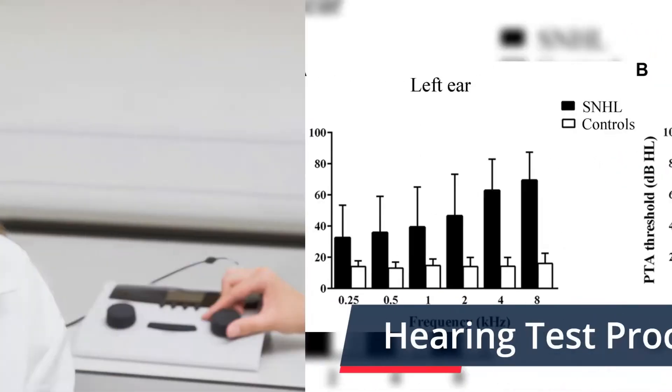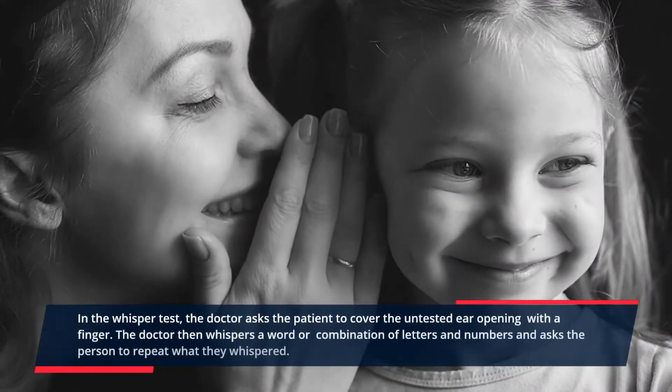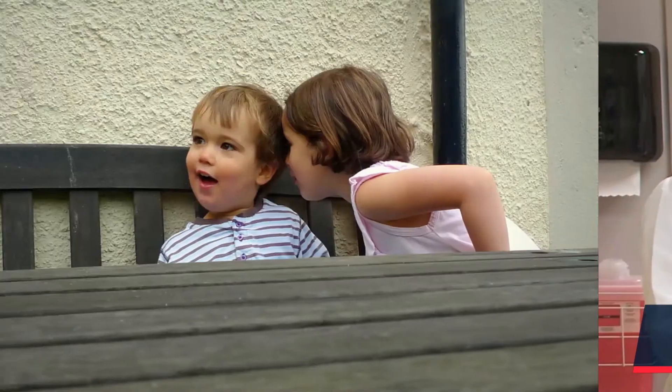Hearing test procedures. 1. Whisper test. In the whisper test, the doctor asks the patient to cover the untested ear opening with a finger. The doctor then whispers a word or combination of letters and numbers and asks the person to repeat what was whispered.